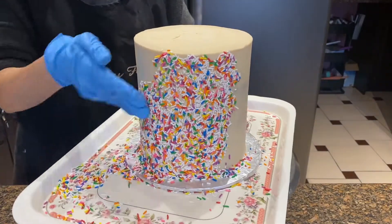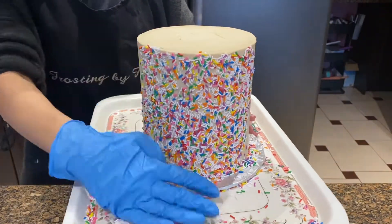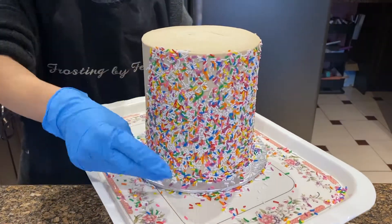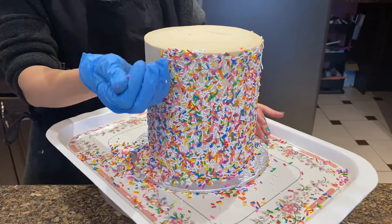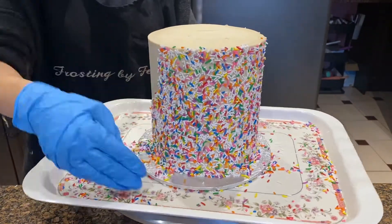Make sure that your cake is still a little tacky, so you've just applied that buttercream, and you start spreading the sprinkles all over the cake so that they adhere a lot better. We like to use a gloved hand just because then the sprinkles don't get stuck to your hand from the moisture from the cake.